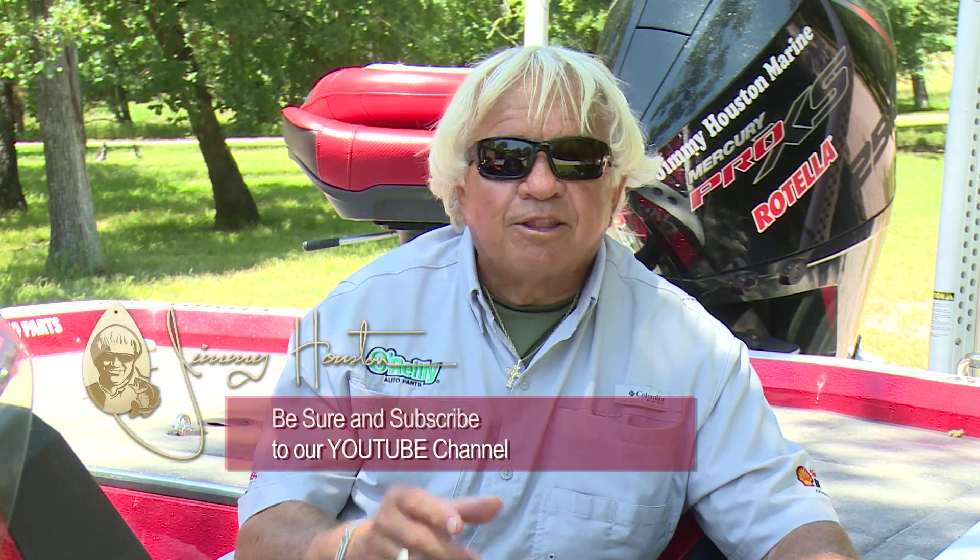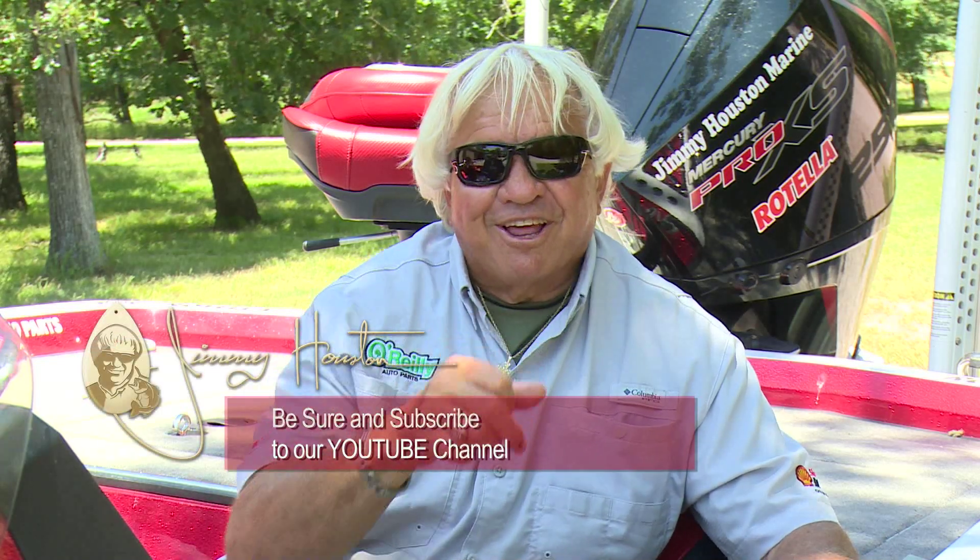Thank you so much for watching this video, and thank you to the thousands of you that have subscribed to our new YouTube channel that we started back at the end of February. It is so exciting to be doing all these videos for y'all and sharing 75 years of bass fishing knowledge — it's just absolutely a thrill for us to do that. If you're not subscribed to the Jimmy Houston Outdoors YouTube channel, go in there, type in Jimmy Houston Outdoors, hit that sub button, hit that notification bell, and subscribe. Pick out two or three videos that you really like, send them to eight or ten of your friends, get them on here too, and let's have a lot of fun. The more subscribers we've got, the more videos we can do. See you later, guys and girls.